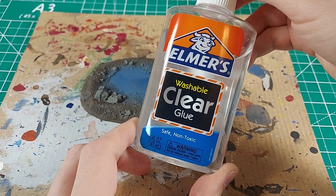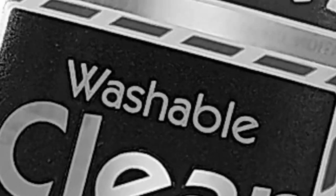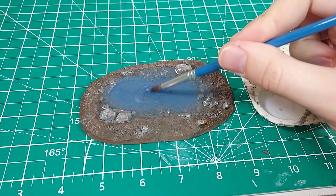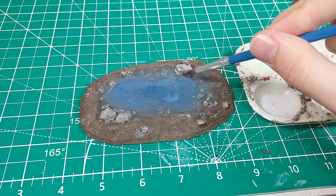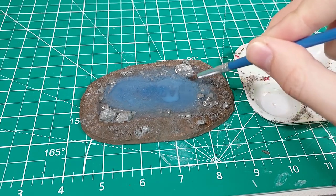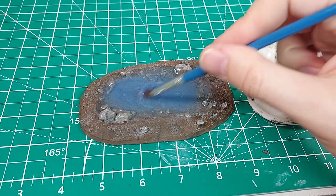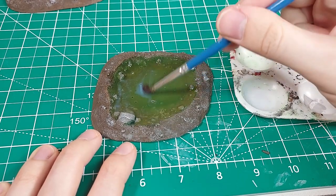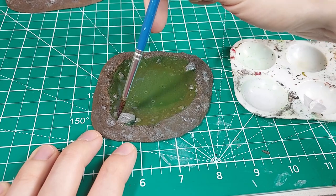Something occurred to me as I was working on this project — this glue is washable, which means that it is at risk of being reactivated if it comes into contact with real water. I want to protect these terrain pieces, so I went over the surface of the clear glue water effects with multiple coats of gloss varnish. My hope is that this layer of varnish will seal and protect the surface from water and other forms of damage.